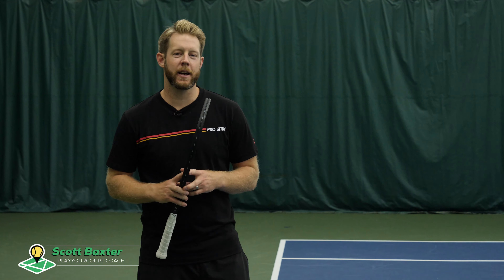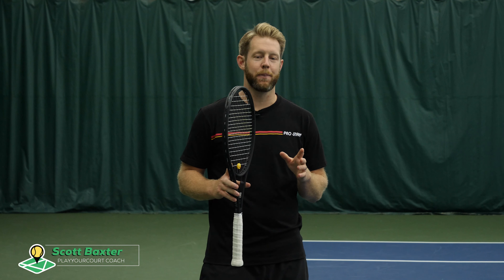What's going on guys? Scott from PlayYourCourt.com, and today I'm going to show you a quick tip to increase depth on your ground strokes. I'm going to be demoing the forehand, but this exact same concept applies on the backhand side as well.